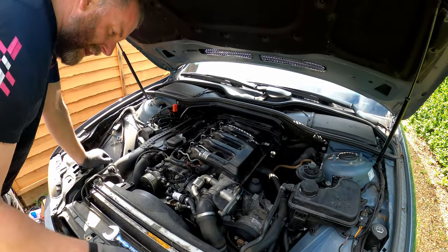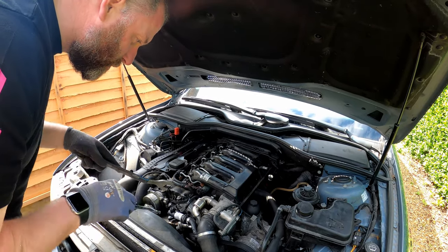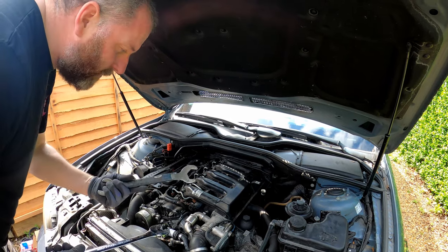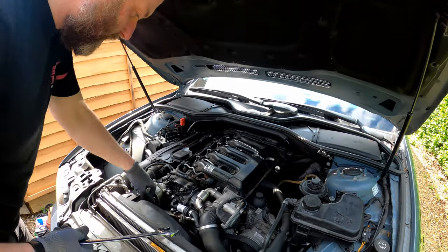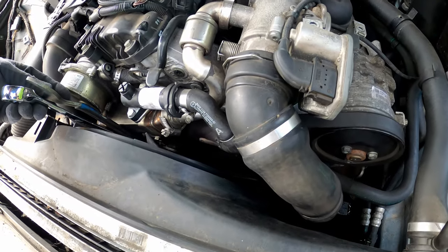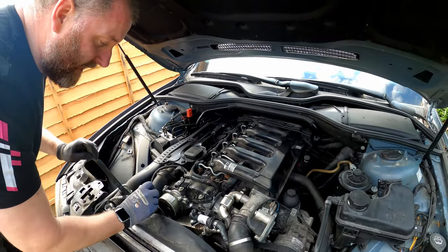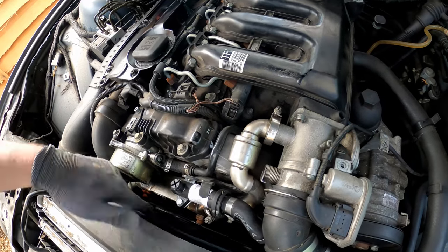To remove the viscous fan we need 32mm spanners. On later models such as this there's the capability to use two spanners to remove it. On earlier models like the E36 and E46 they don't give you that luxury. This is actually a viscous fan spanner - really thin, 36mm one end and 32mm the other. Get the 32mm on the hub on the water pump, then fit the other 32mm onto the coupling itself. Important to note: these are not left-hand thread, they're right-hand, so turn as if doing up a conventional thread. That was fairly easy to undo and once cracked you can just spin it off.